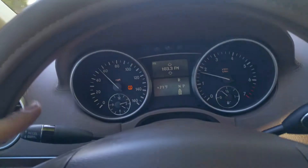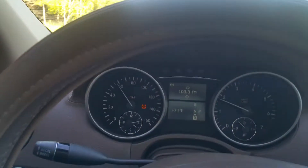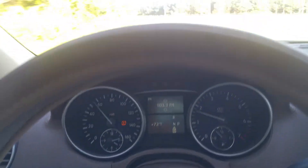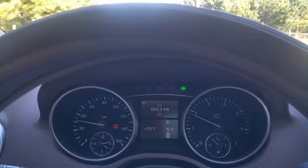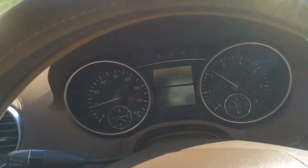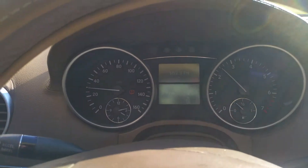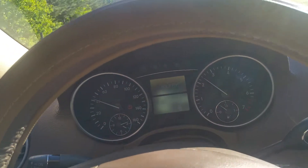She runs and drives great. The only issues the car has are that the tire pressure light is on — the owner deactivated the system and removed the tire pressure sensors from the tires. I don't blame him; it's a pretty problematic system to have, and when the sensors go bad it costs $100 a piece to replace. That's why the light is on — not a big deal. It's not going to affect the way the car runs; it just won't tell you if your tires are inflated.